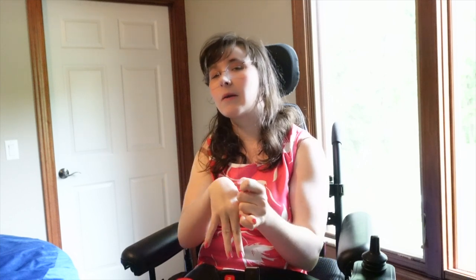I watch other YouTube creators who have this camera, but the one that really made me interested in it was Chelsea Hill. She's also a disabled content creator — she has a spinal cord injury.